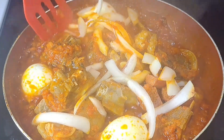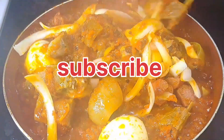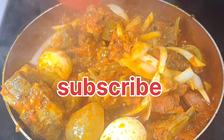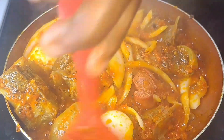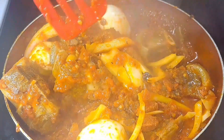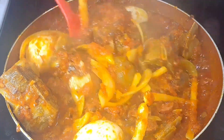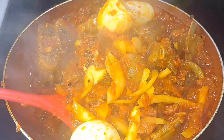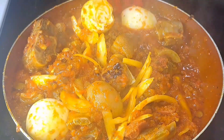If today is your first time, click the subscribe button so I can post more videos and content for you guys. Thank you so much for watching. Try this recipe and eat it with any delicious food you like. I am going to be pairing this with white rice. Thank you for watching guys, until I see you again next time — bye!